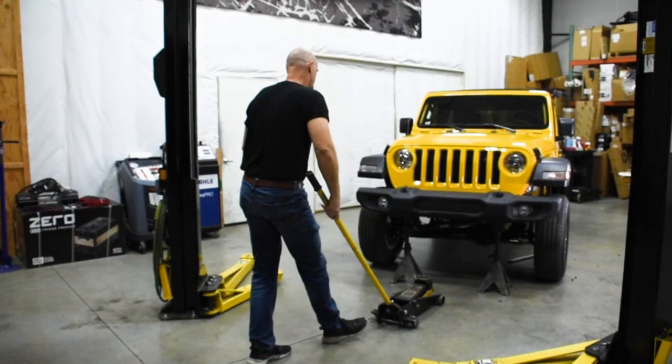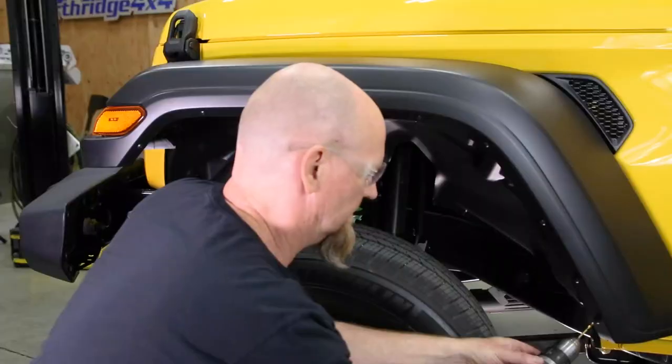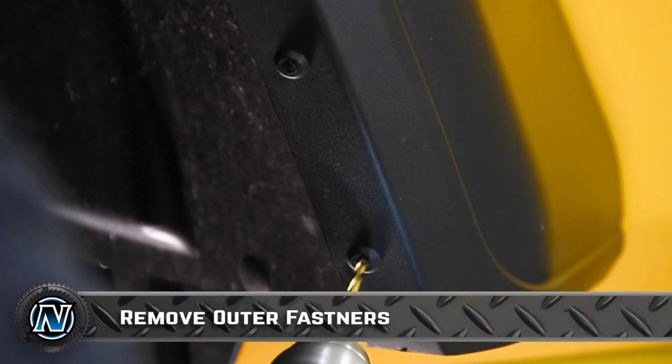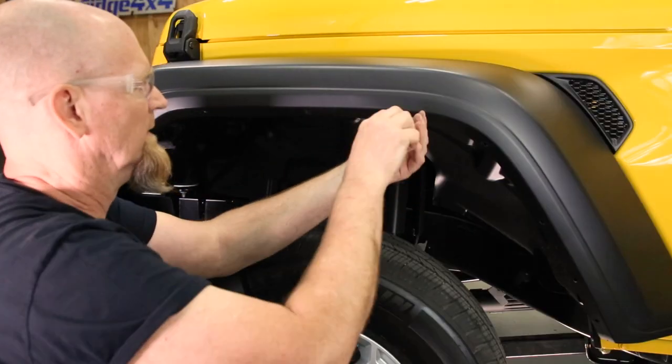Now it's time to show you the how-to. You can do this with your Jeep sitting on the ground, but we're going to put the front end up on jack stands for a little better access. Our first step is to remove the eight plastic rivets, which can be found along the outer lip of the fender.